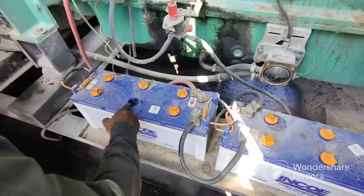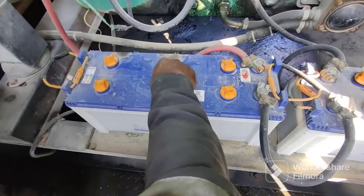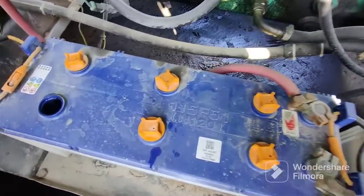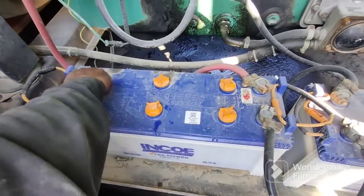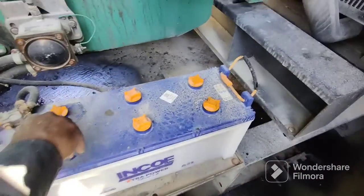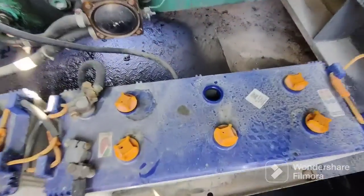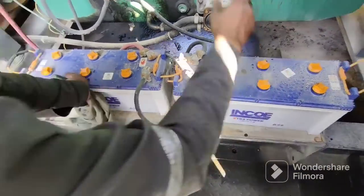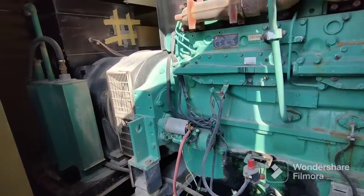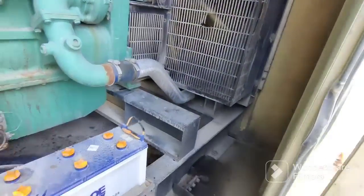During generator service you should also check the batteries. Check if there is acid or water — check the water level. You can see here the water is full. Check the other battery also — the water level is okay, it is fine. Use water to top up if needed. Check the water level on all batteries. You can see the batteries are connected in parallel connection to complete 24 volts.